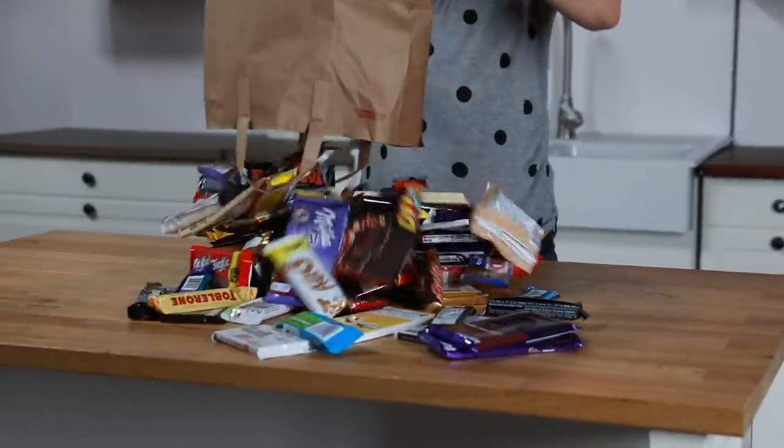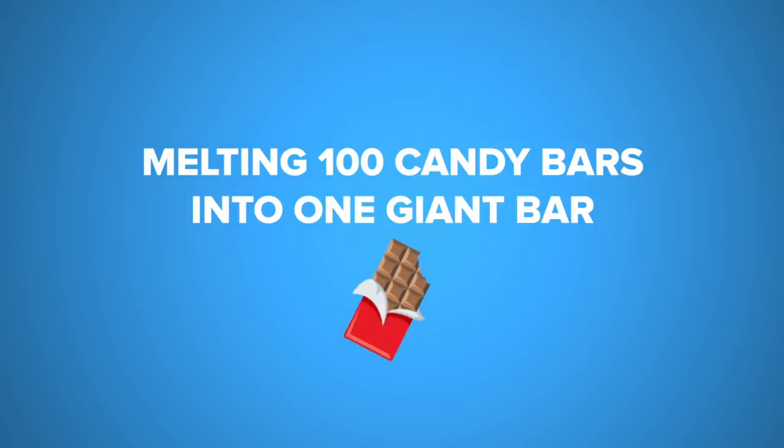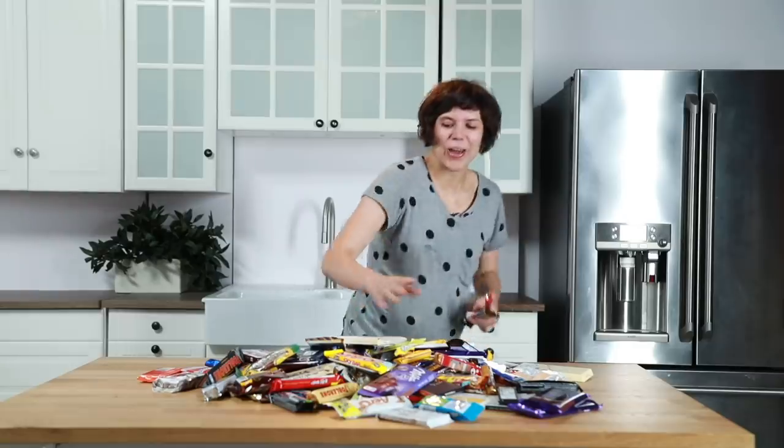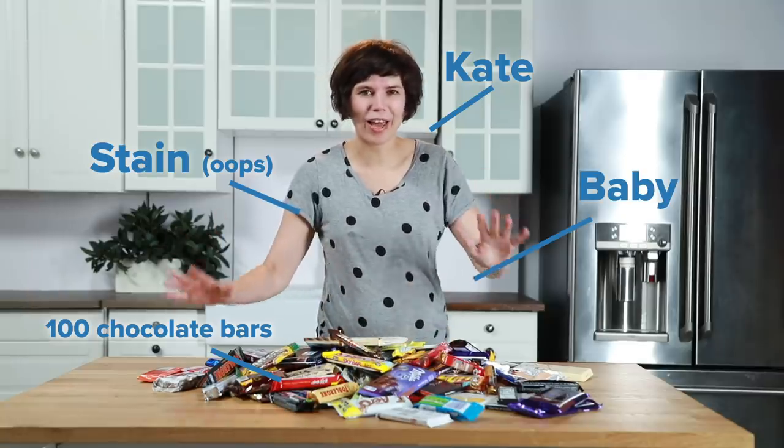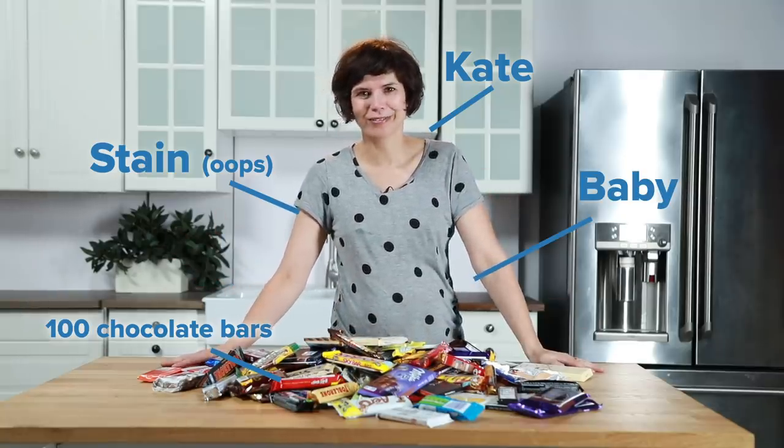Oh no, that's too many! Okay, so today we are gonna melt all 100 chocolate bars into the one epic chocolate bar, hopefully. Let's get started.